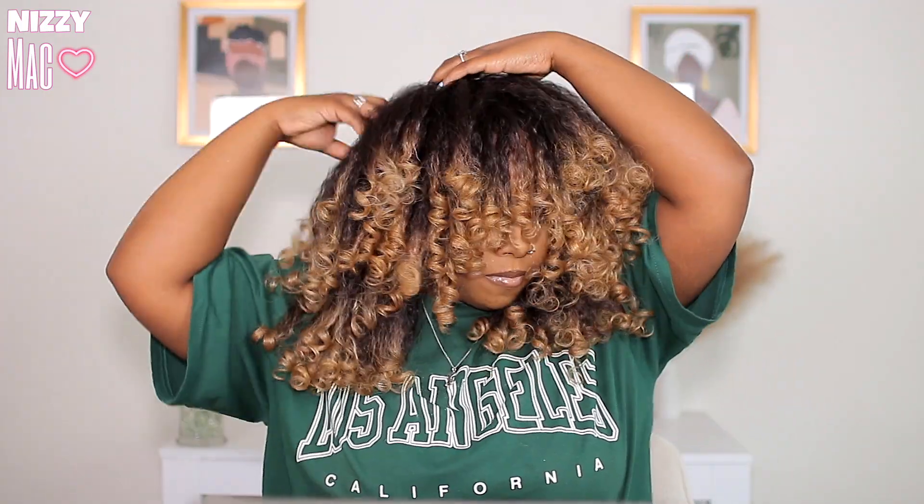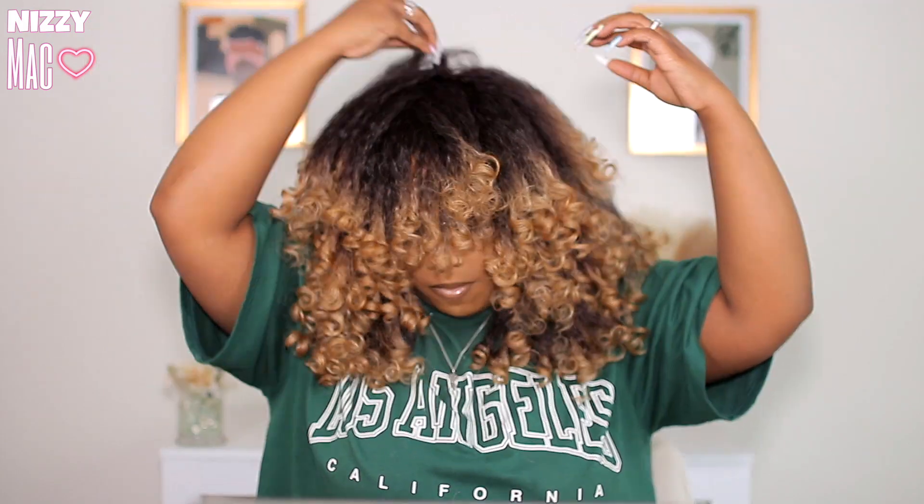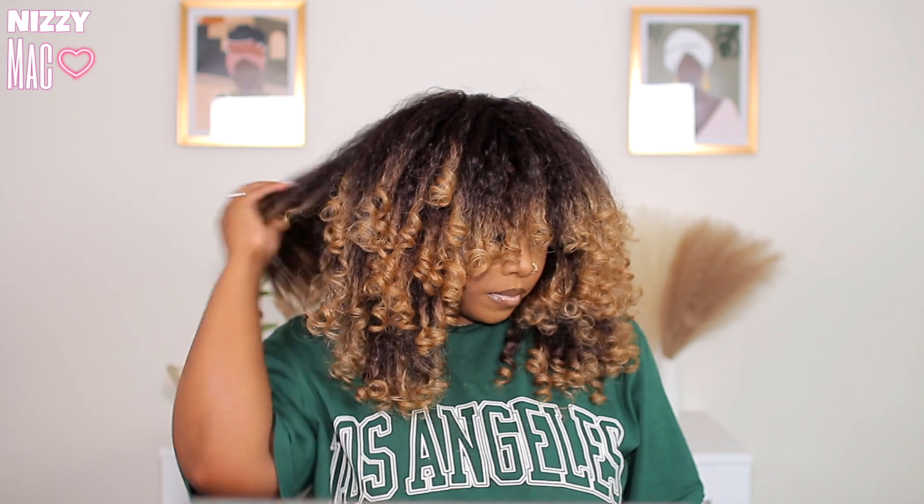It turned out good. You want to go ahead and fluff everything out — the bigger this hair is, the better. I was playing with that bang and it was just doing too much, but I got it the way I needed it to go. I was super satisfied.